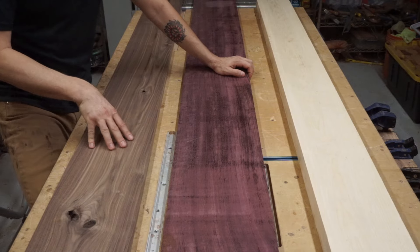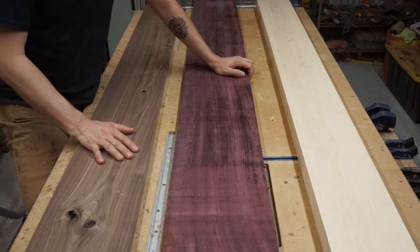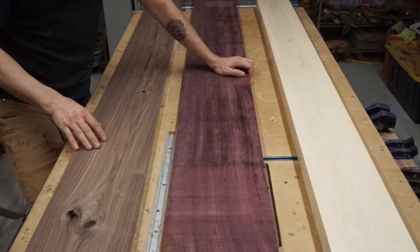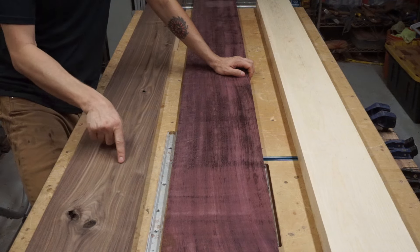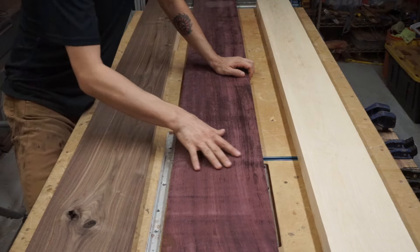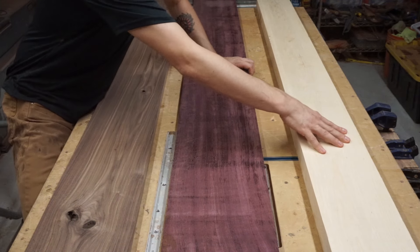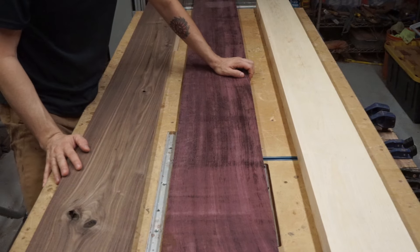For intricate end grain patterns and designs, you want to select timber that has very rich and contrasting colors. For instance, my walnut has a very consistent dark coloration throughout, my purple heart has a very deep rich purple, and my hard maple has a very brilliant white. This is going to give me excellent contrast throughout my build.